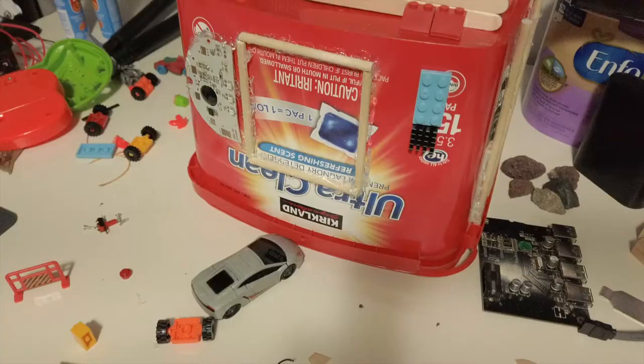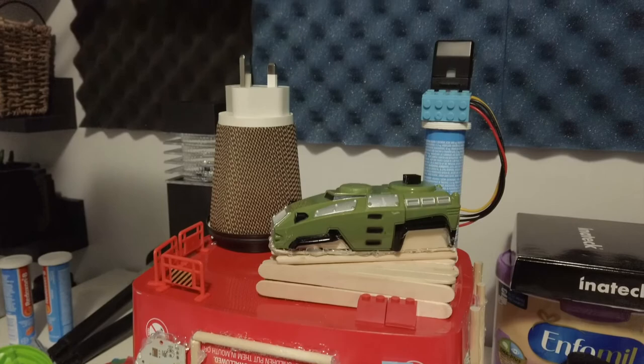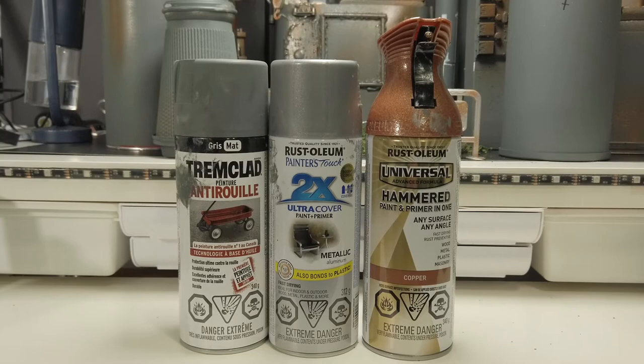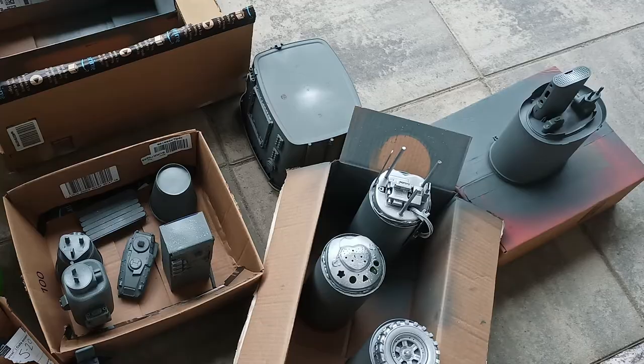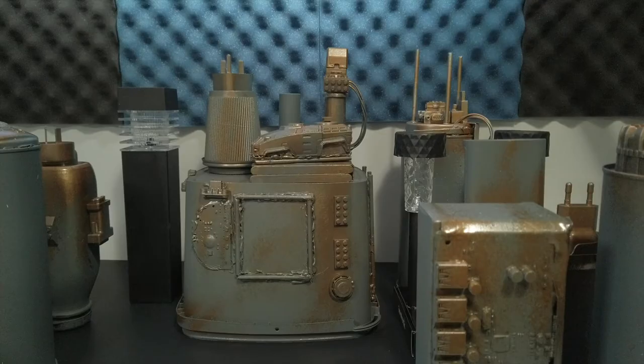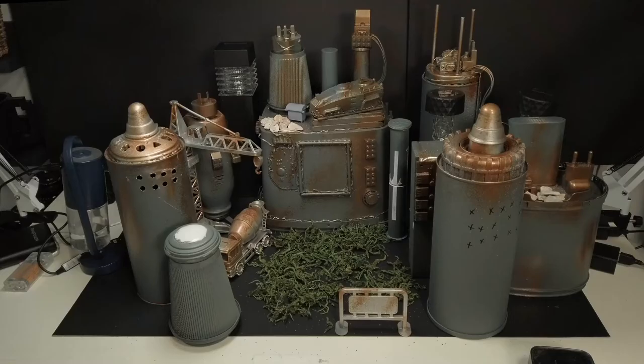This right here will be the centerpiece — the main building of the environment. Now it's time to spray paint it. For spray paint, I use three colors: flat gray, metallic gray, and a rusted color. This is what it looks like after it's been painted, and here it is in its final form. I also lined up the buildings, and this is the final version with a little bit of foliage in the middle.